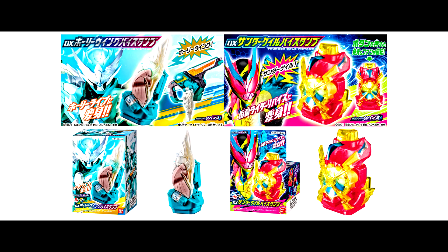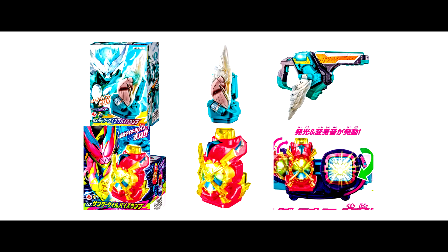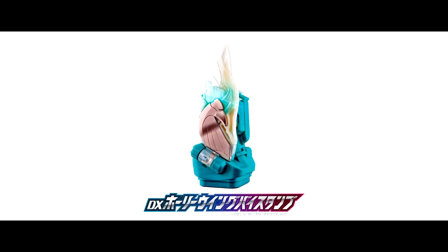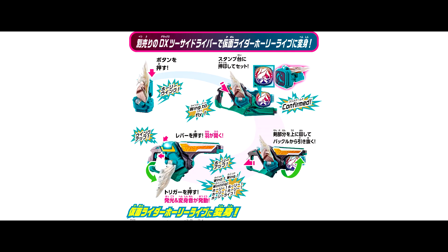The new Deluxe By Stamps are here: Deluxe Holy Wink By Stamp and Deluxe Thunder Gate By Stamp. Let's see them one by one! First, let's take a look at the Holy Wink By Stamp. This new By Stamp is used with the 2 Side Drive Bar Gun Mode by Daiji to henshin to the new Kamen Rider Holy Life.